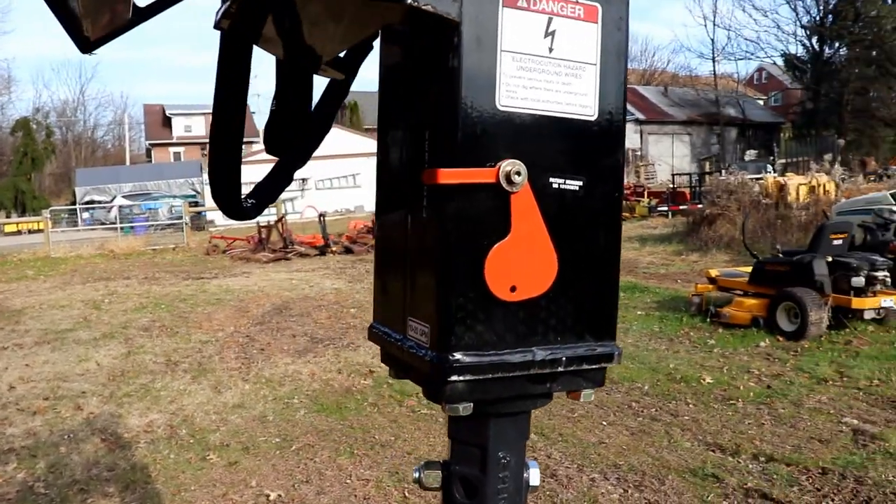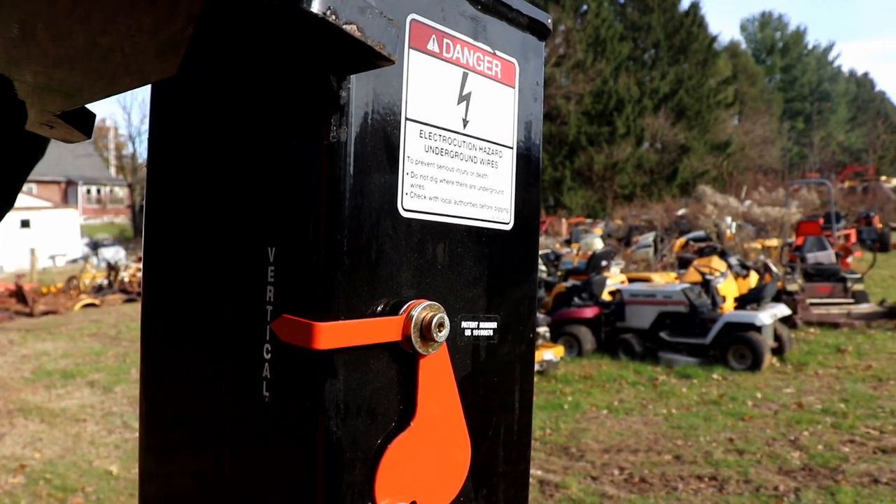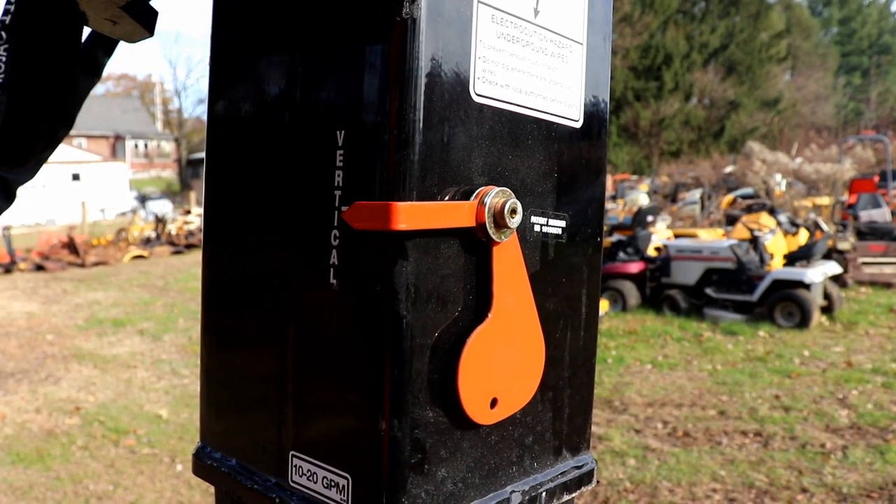If you look on the side of the motor, there's a little red tab, and that'll tell you from the driver's seat whether you're vertical or not by lining up that line right there, so you can get a good start on your hole and make it nice and straight.